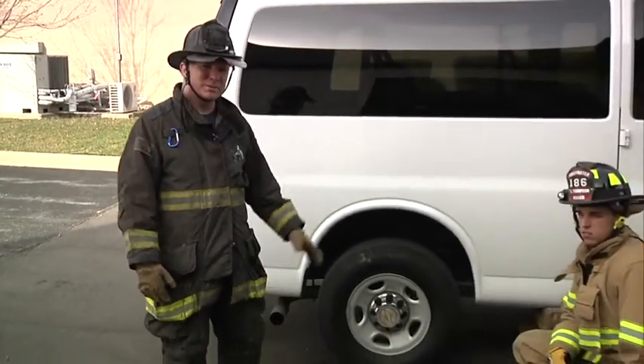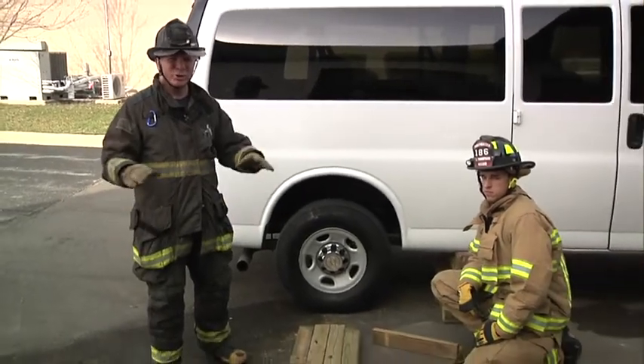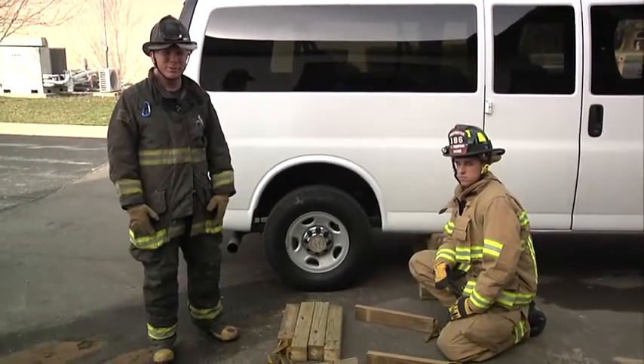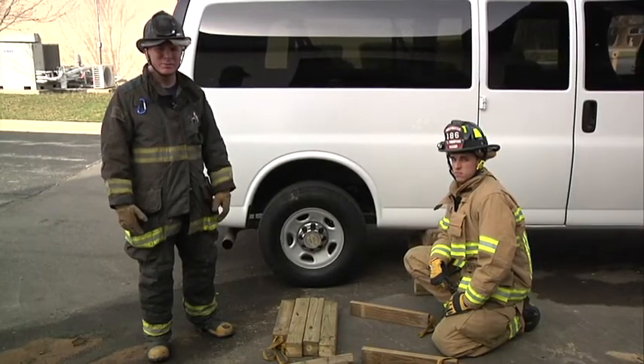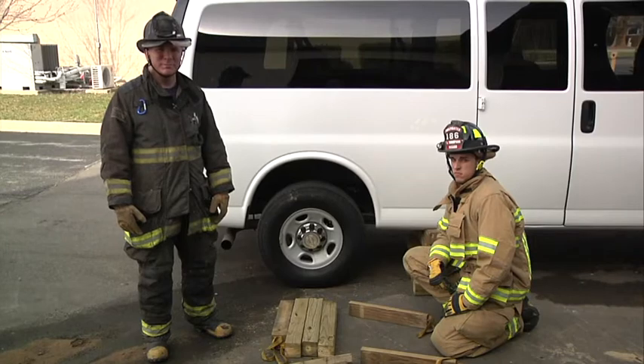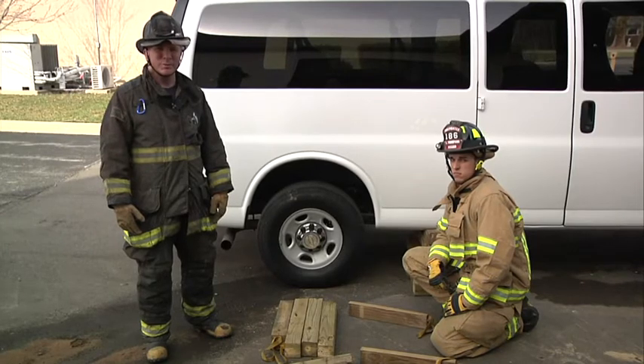Remember the three rules of thumb: start with a solid layer; roll your ends in to prevent catastrophic failure of the crib; and only go three times the height of the footprint of the crib — max 48 inches when you're dealing with 4x4s. I'm Larry McCormick. Thanks for watching Training Minutes.